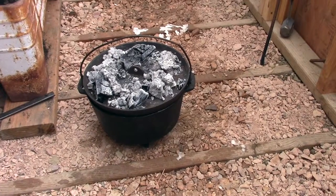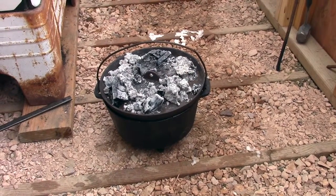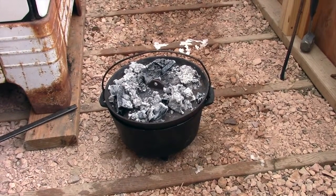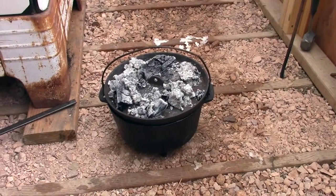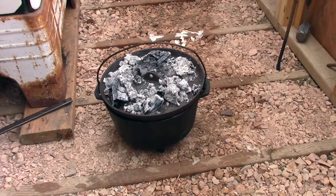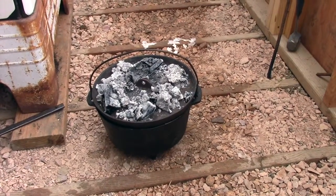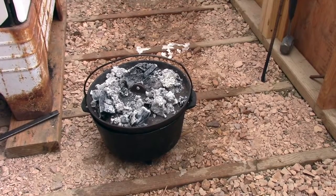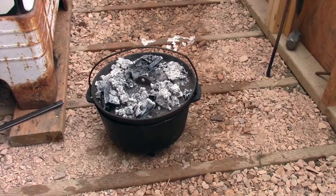I've taken the Dutch oven off the stove and I believe she's pretty well done, but I'm going to give it just a couple more minutes. Then I think I'll take the top outside and dump those coals off. I don't know how to cool it down quickly because that oven would stay hot for quite a long time, but I'm going to put it outside in the weather, find a place, and let it cool down — maybe just 10 minutes or so.